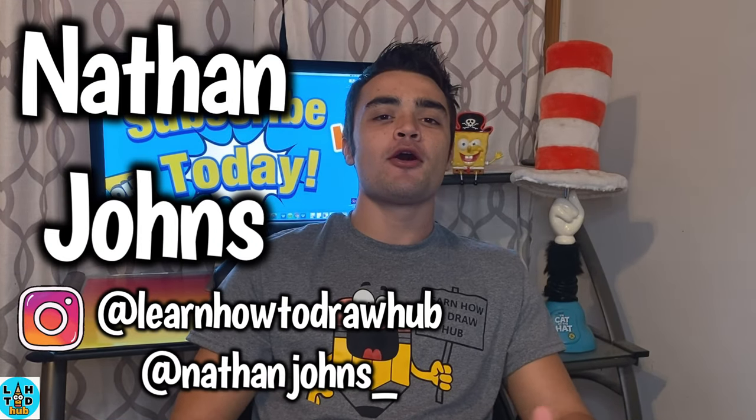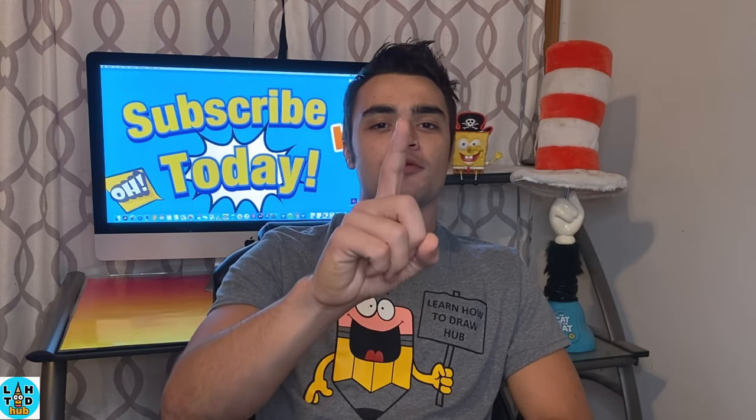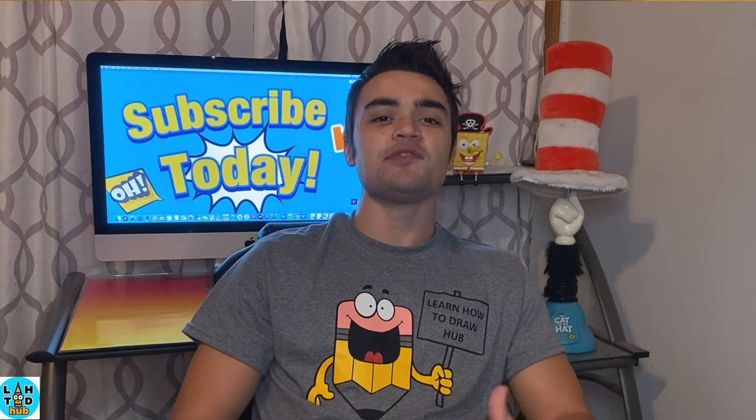Hey, what's up! Learning how to draw a crew. I'm your host Nathan Johns. Today we're going to be learning how to draw a jack-o-lantern. I'm excited, I hope you guys are as well. If you guys aren't subscribed to the YouTube channel yet, go ahead and subscribe right now. Well, let's go ahead and get down to this drawing. Let's go see what we can come up with.